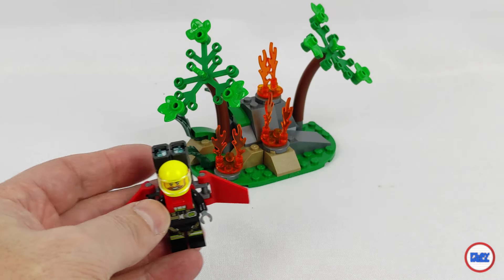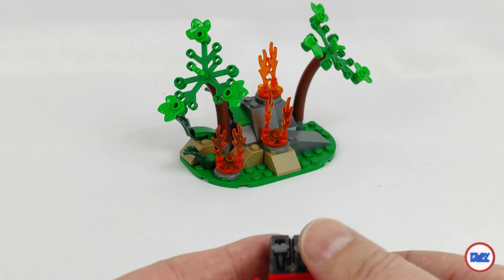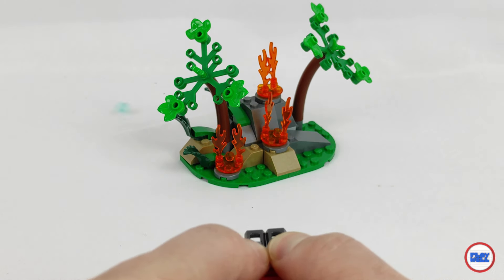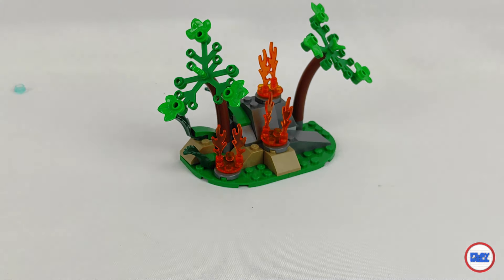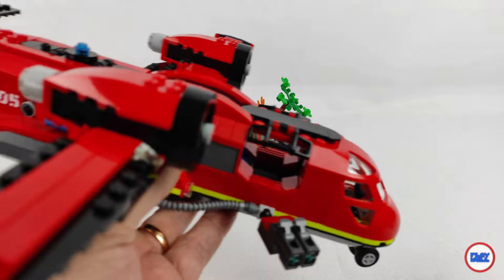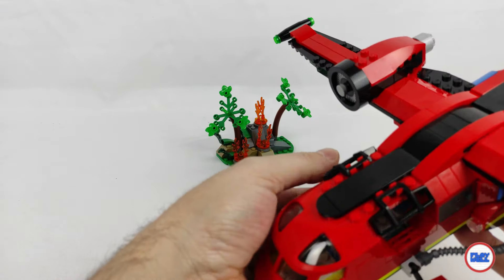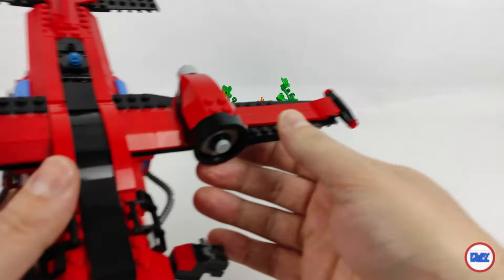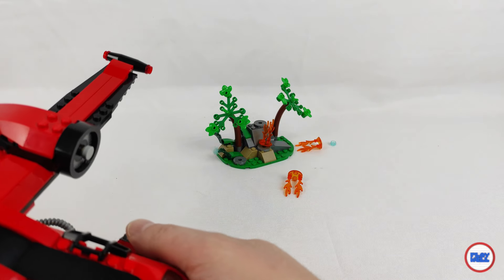That brings me to another fact. In Portugal, firefighters are also called the soldiers of peace, and truth be told, this set is easily convertible into a military plane, with cannons and mechanisms for dropping bombs. This also demonstrates the realism of the set, since, if I am not mistaken, a good part of firefighting planes are actually converted military planes. Therefore, I congratulate LEGO on having developed and released this set.